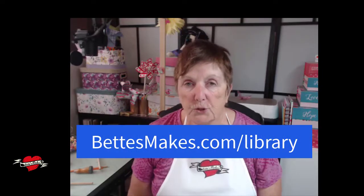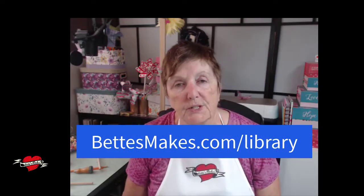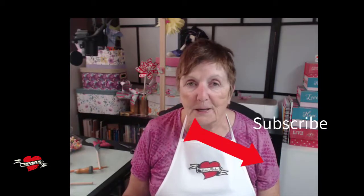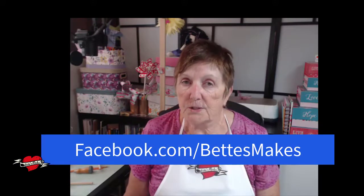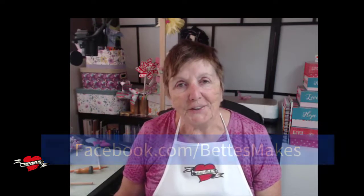We're going to have a lot of fun making this project and I have provided a number of templates to download off my blog which is bettsmakes.com. If you go to the resource library you'll be able to pick up those templates. Don't forget to subscribe to my YouTube channel and be a part of our Facebook group, Bette's Makes. Okay, let's get started.